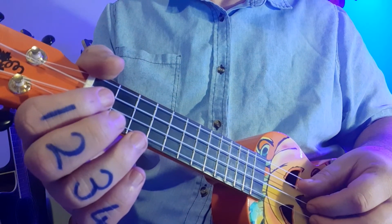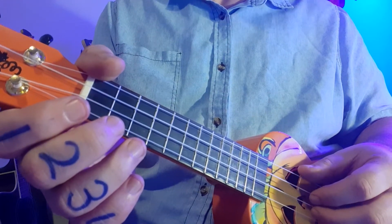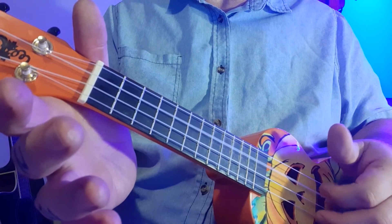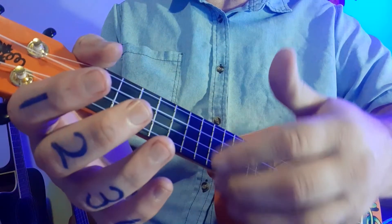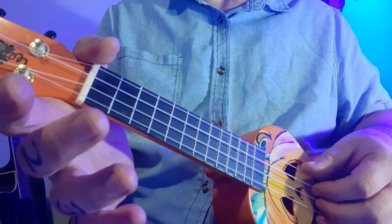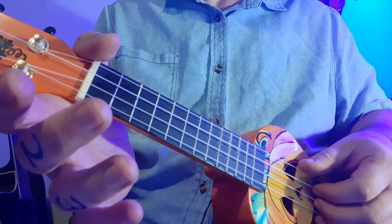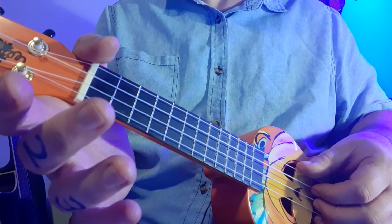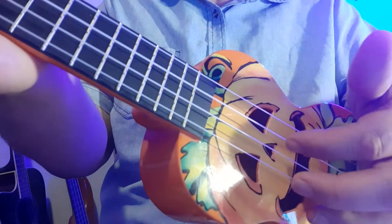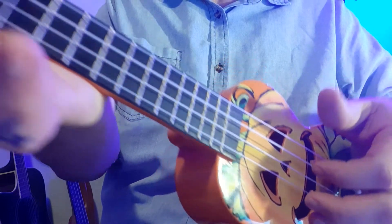Let's look at the first two dark blue zeros at the beginning. Those zeros mean open strings — you're playing a string but not using any fingers yet. That means the string is open. You're playing two open strings, and if you look at the zeros, they're third from the top line, which means third from the bottom string. So you can see I'm playing this string over here. It should sound like that.